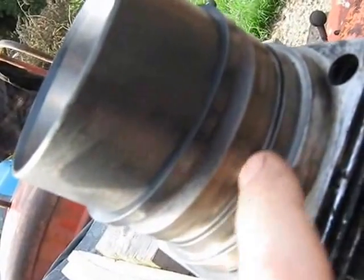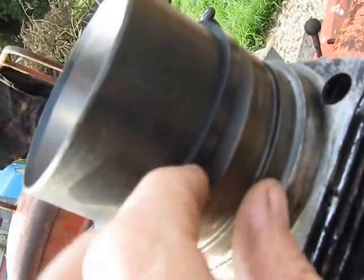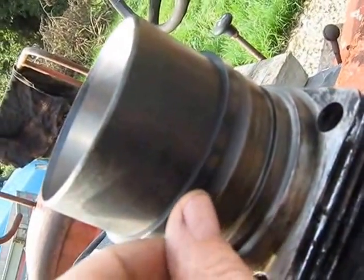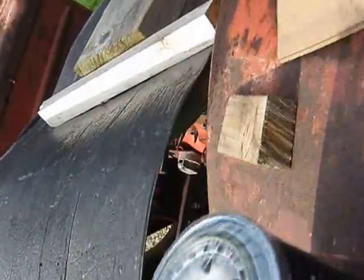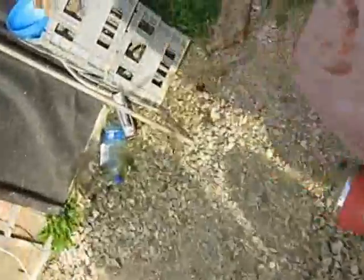Now the rubber seal here that goes in this groove to stop oil coming out of the crankcase — I got it out of the top of an oil filter. See this oil filter: there is usually a rubber sealing ring here, on an oil filter.